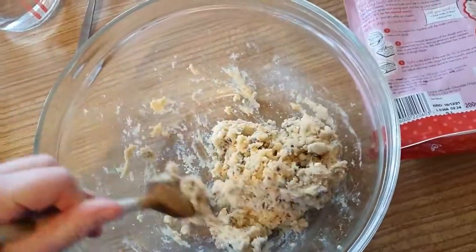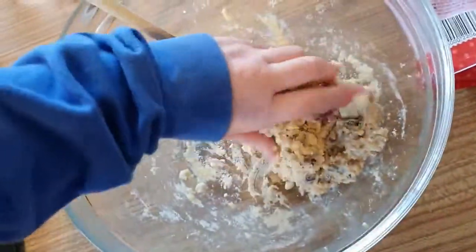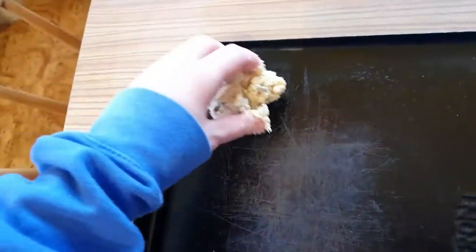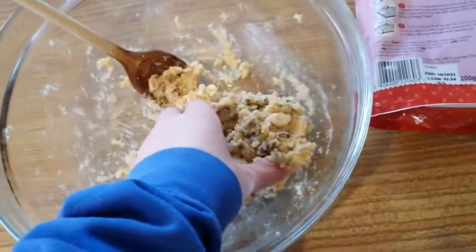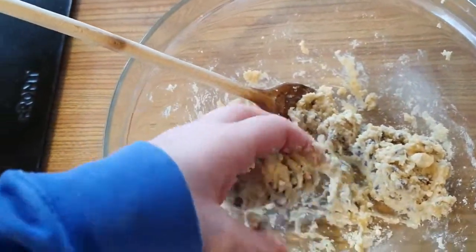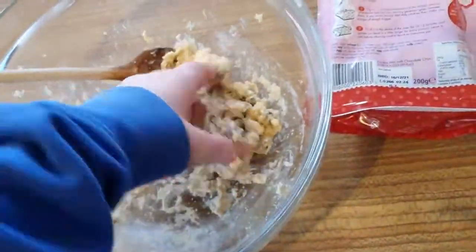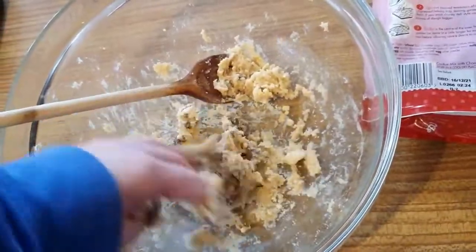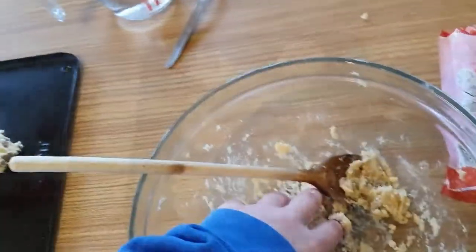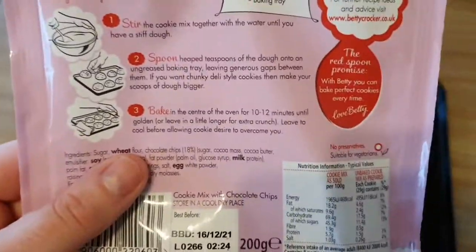I'm happy with the dough — it's got doughiness, very very doughy, nicely rolled. There's a cookie. You have to leave quite a big gap between the cookies because they will expand. Very sticky cookie mix — this is going to involve two hands. Here is the cookie dough on the baking tray as per step three.